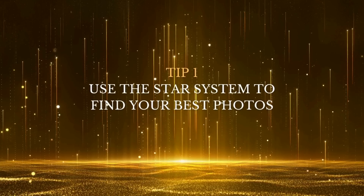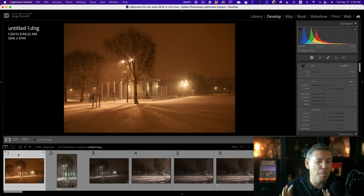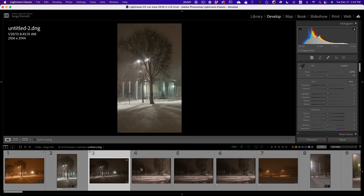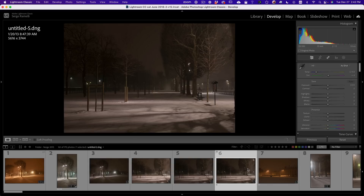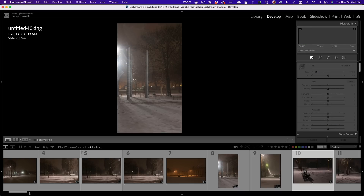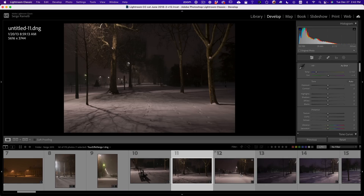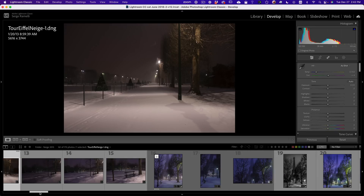My first tip is use a star system to find your best photo. After I came back from this amazing night shooting Paris under a snowstorm, I go through my photos and look for ones that really have some kind of potential. When it does, I give it a one star. So here, I just came out of the hotel. It was really — look at this — I wanted to be the first Parisian walking. We didn't meet anybody for the first two hours. It was so freezing.